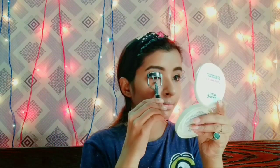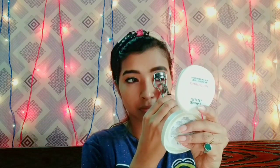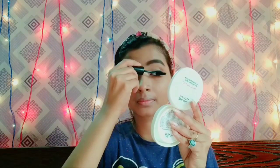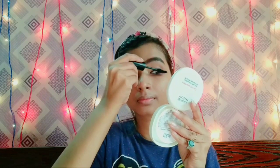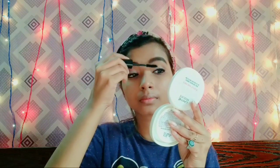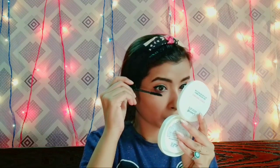Next, I am using Vega's eyelash curler to curl my eyelashes. I have used Maybelline's Hypercurl mascara to coat my eyelashes. Make sure that you coat the eyelashes properly so it will look good.